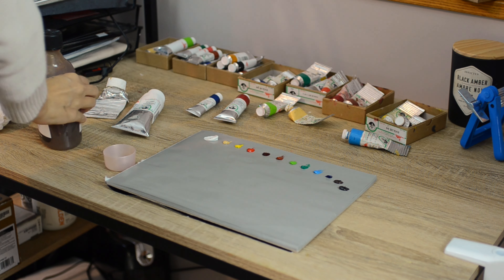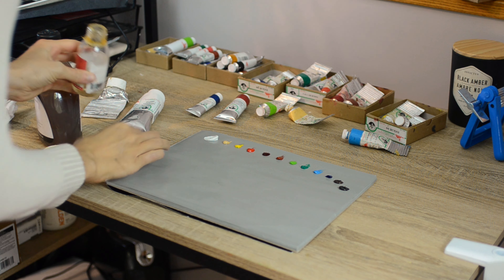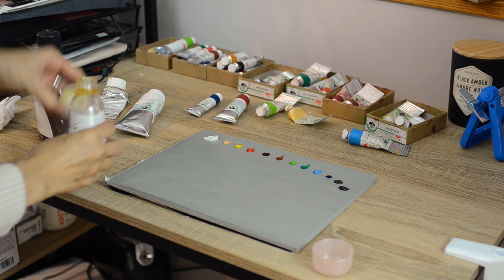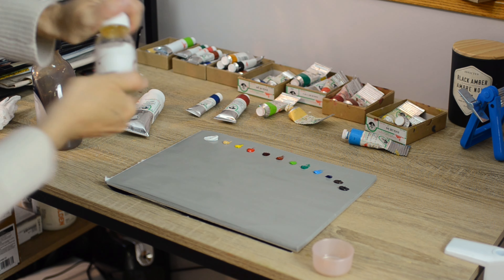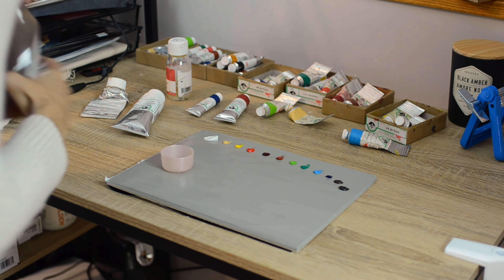For today's painting I'm going to be using a 50/50 mixture of linseed oil to alkyd medium and that's what I'm going to use to thin my paint down just slightly. I always try to do this using a little container so that I can control it and it doesn't spread all over my palette.